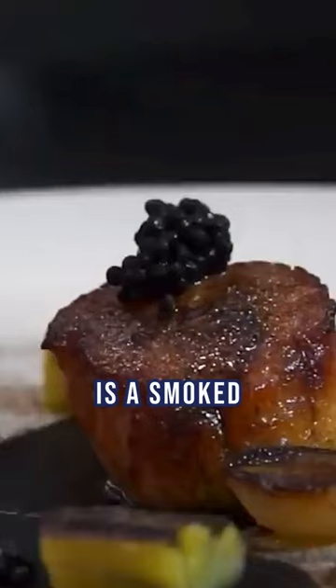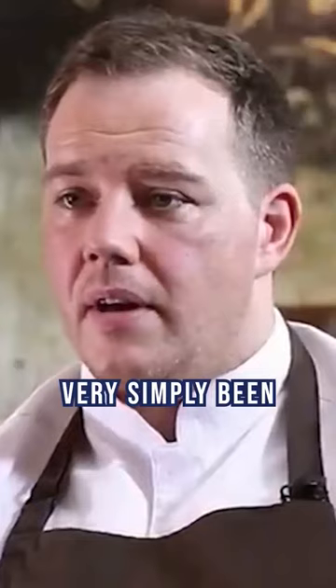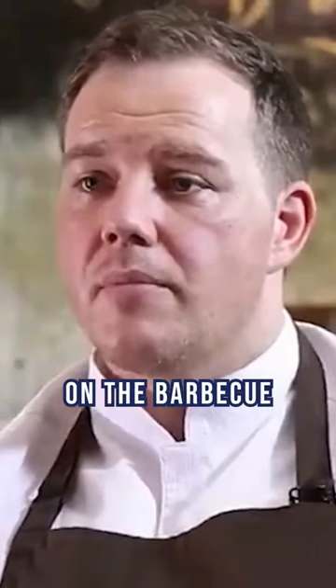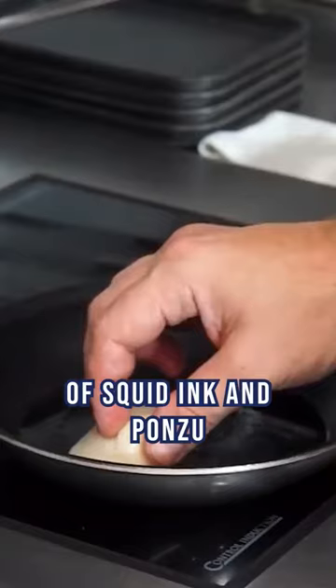So the scallop black is a smoked aubergine puree that's just very simply been — the aubergines have been smoked and roasted on the barbecue and then blended with a little bit of squid ink and ponzu dressing.